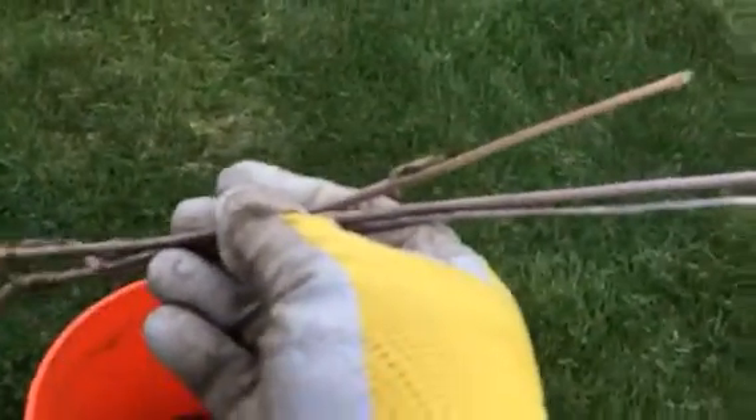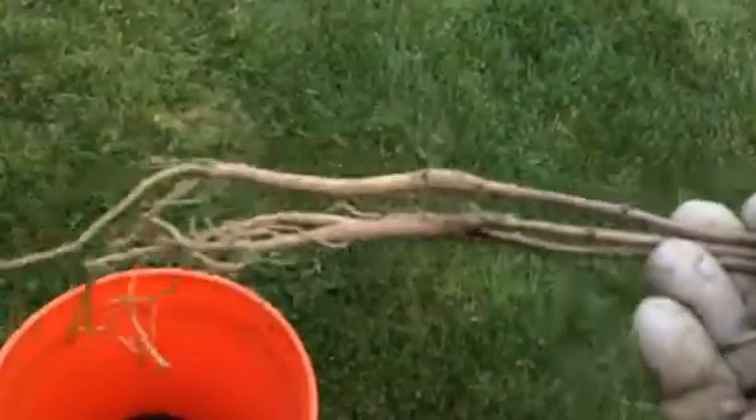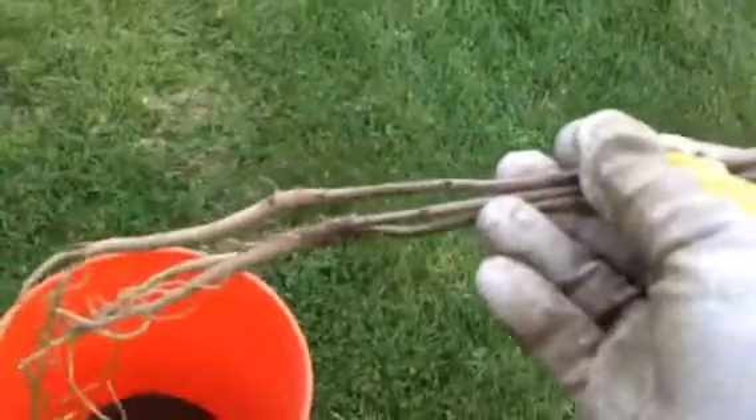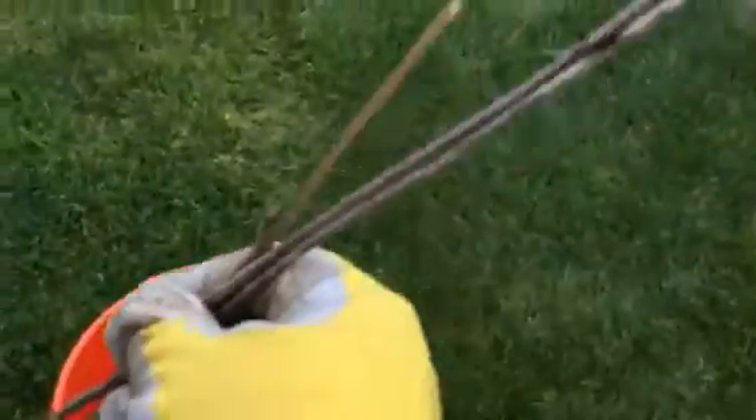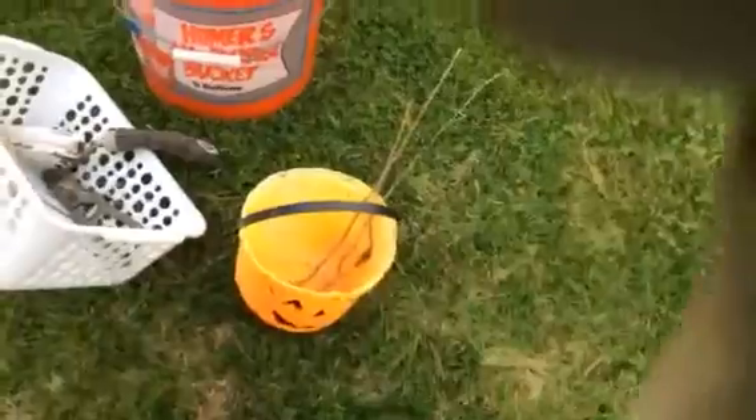I've been planting — I went from the really best little bare root stalk down there to working with the stuff that isn't so great. Now I've got three left. I've been at this all day, and I've got the holes measured.